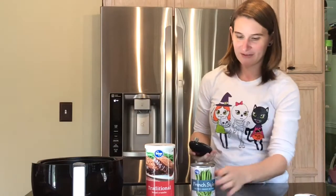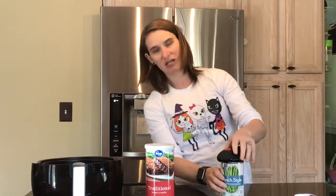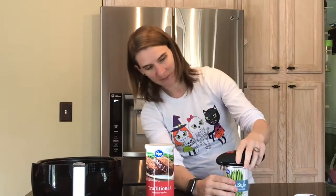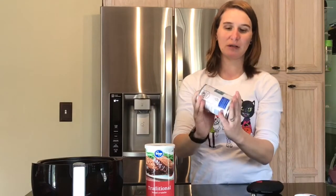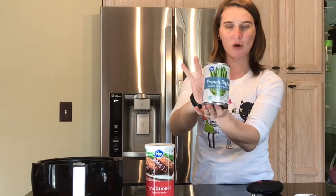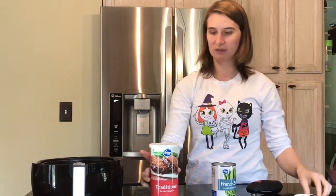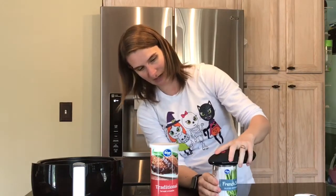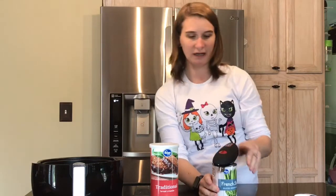Hey guys, Smith 5 coming at you with another air fryer recipe. Today we are making green beans in the air fryer. The first thing you're gonna need is green beans — we choose the French style Kroger ones — and some kind of bread crumbs. We're going with the traditional bread crumbs today, and of course your air fryer, which if you watch our videos, you know we use the GoWise air fryer.